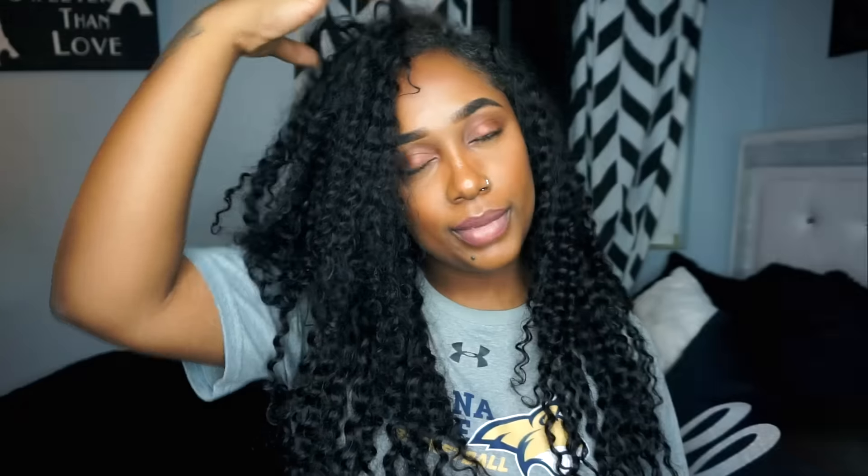I've had this hair since November. I put the 22 at the bottom, then the 24 and 24 in the middle, the 20 at the top, and then used the 18-inch closure in the middle.